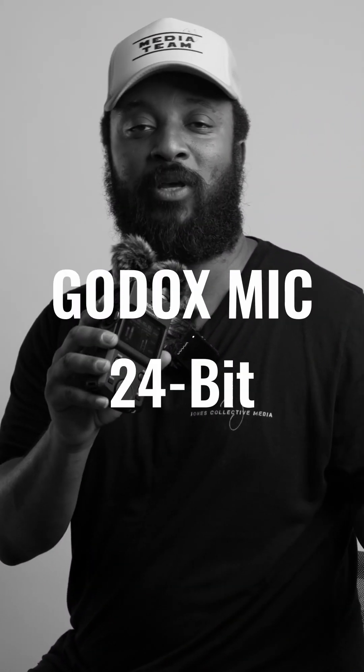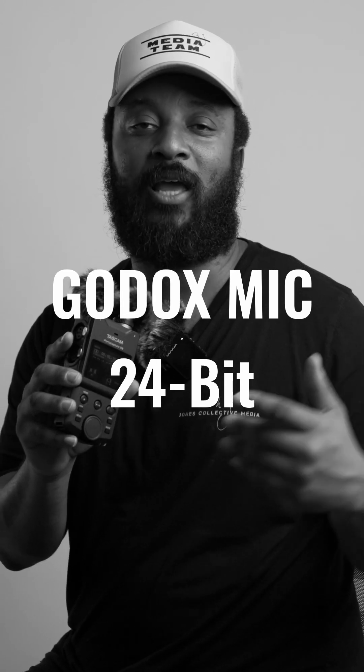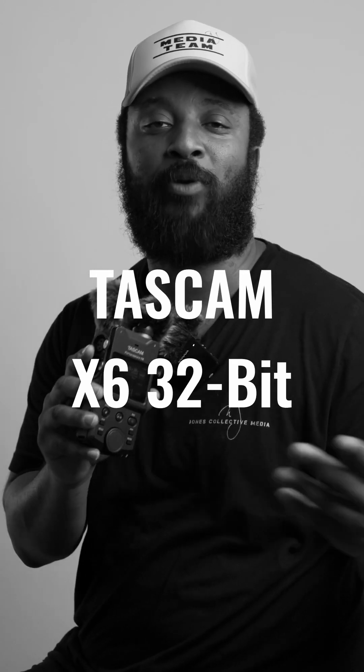We're going to do our ABCs and see which one sounds better. A, B, C, D, E, F, G, H, I, J, K, L, M, N, O, P.